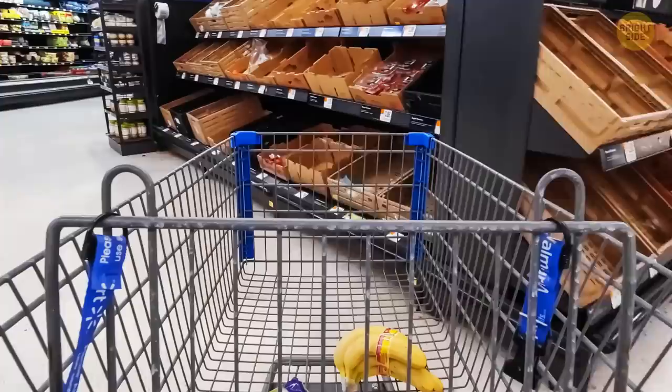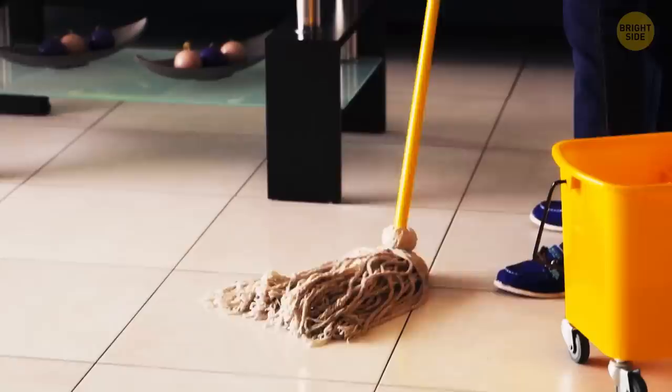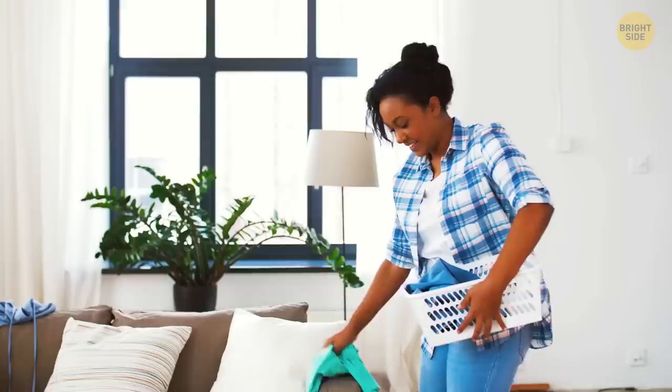Why do shopping carts have a grid system instead of being solid? There could be a couple of reasons. Manufacturers use less metal, so a cart is both lighter and cheaper. Also, the supermarket staff can see what's in your cart more easily. It's easier to keep the cart clean this way, too. Imagine if it was sealed and somebody spilled orange juice or milk inside. It's also easier for a cart to drain if it's outside in the rain.